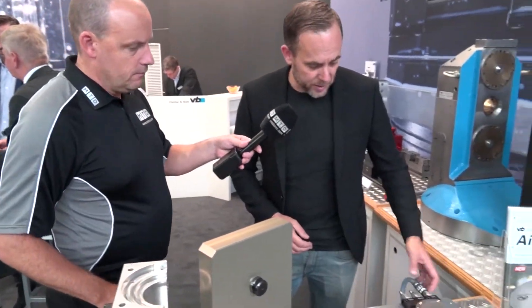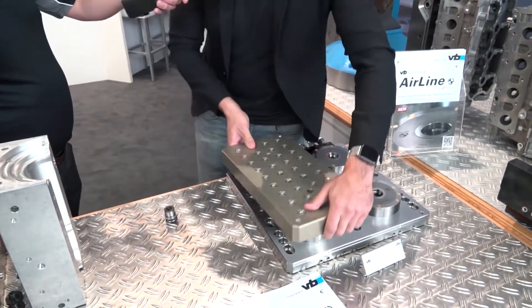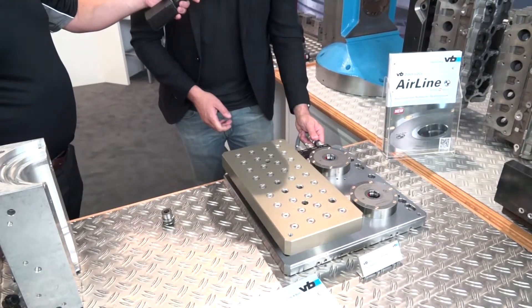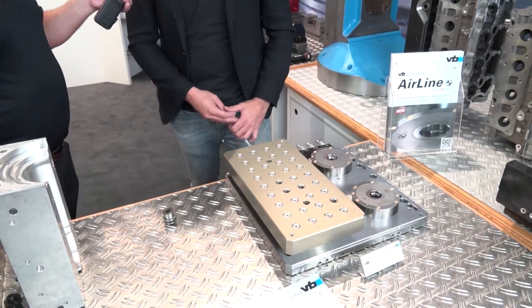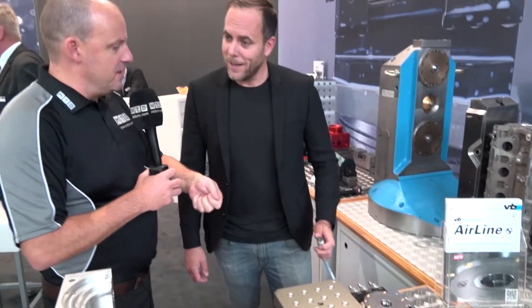This is the new pneumatic system. All you do is simply take your pallet — that's clamped — and obviously you can take the airline off, so the machine can go off and get cutting. It's interesting, because you're not actually using the air to clamp it — it's to release it.